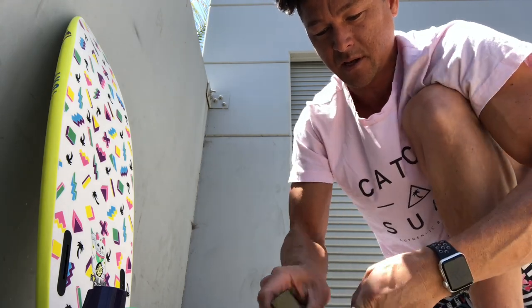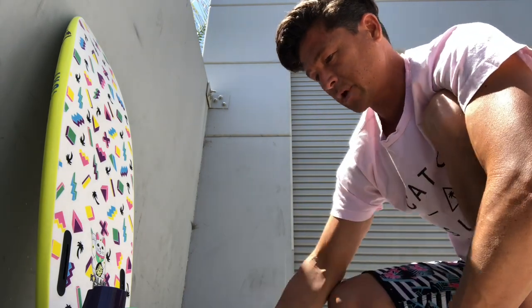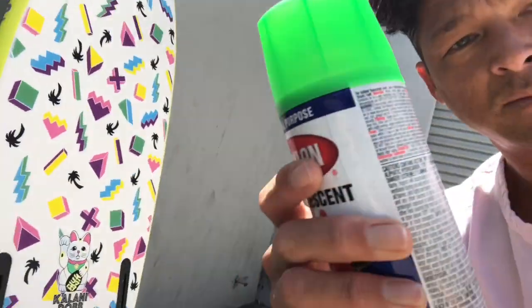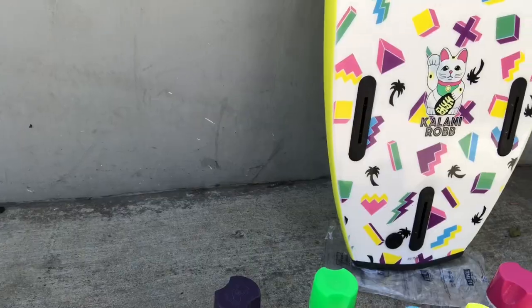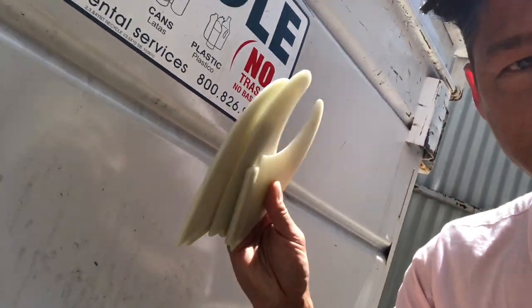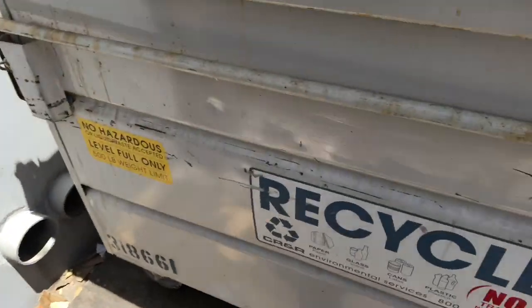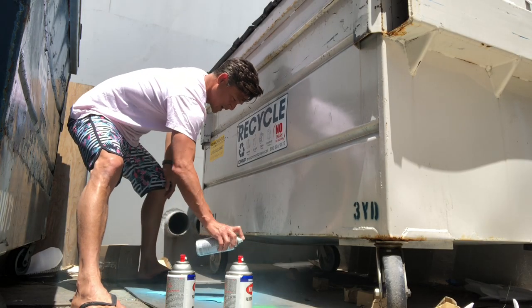Now for spray paint — we've got blue, purple, pink, yellow, and black. Step back, we're gonna take it to the trash can area and keep it nice and ghetto. Kids, don't do it somewhere your parents are gonna kill you — do it somewhere like here, near the trash, where you can't really piss anybody off. This is the first coat, and as you can see I'm breathing all these fumes — don't do that.